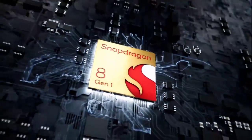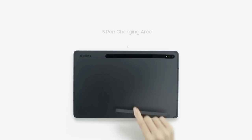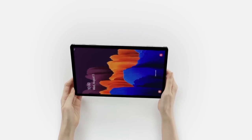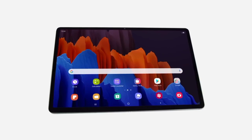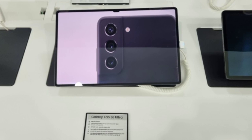It'll ship with a Snapdragon 8 Gen 1 processor globally and offers up to 16 gigs of RAM and up to 512 gigs of internal storage. It'll also have a dual camera configuration at the back consisting of a 13-megapixel main shooter and a 6-megapixel ultra-wide. It'll have a huge battery capacity of 11,200 mAh, fast charging capability of 45 watts, and will run Android 12 with One UI 4.1.